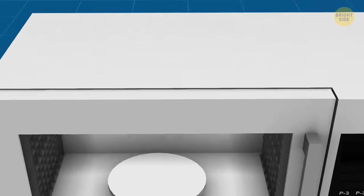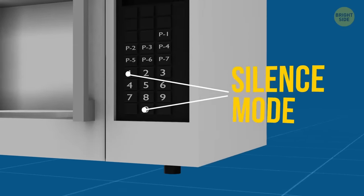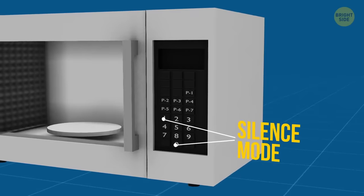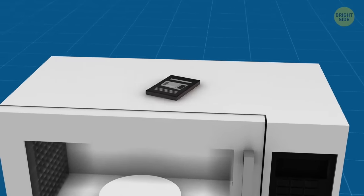Your microwave probably has a silence mode. Press 1 or 0 and hold — it might work. Also, there is sometimes a mute button you kept ignoring all this time. Anyway, there are no two identical microwaves, so a manual should come in handy.